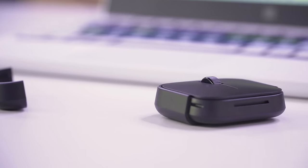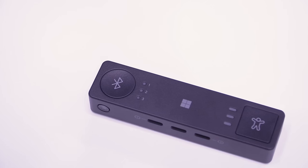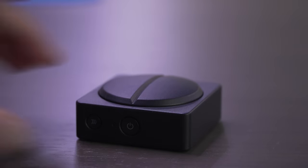We've got four products here and we were lucky enough to get some hands-on time with them. Individually, these are the Microsoft Adaptive Mouse, the Microsoft Adaptive Mouse Tail, the Microsoft Adaptive Hub, and the button that comes with it.